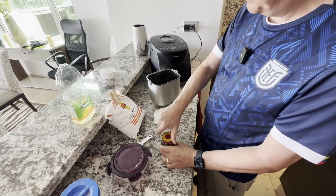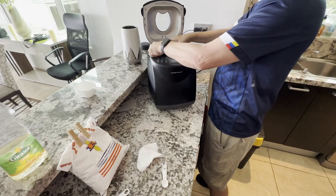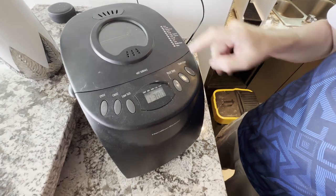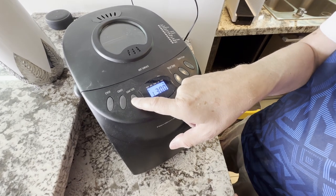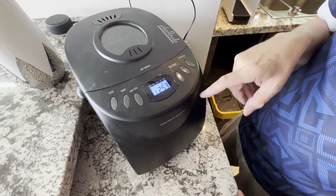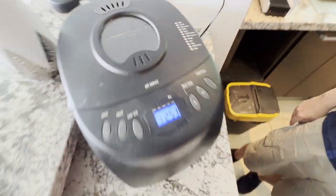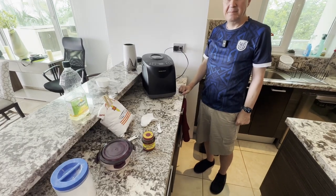Now the hard part - we're going to push a couple buttons. Normally I just leave this in here but it was easier to show you. So we close it, leave it on cycle one which is just basic bread. We change the crust to light crust because we want a sandwich bread. The loaf size I change - there's a one and a half or two pound loaf. I put it on a one and a half pound loaf so it bakes for two hours and 53 minutes. Hit start, come back in two hours and 53 minutes and you'll have piping hot bread. So I'll come back later and we will see what we have. From Mark's kitchen in Manta, Ecuador, we'll be back.